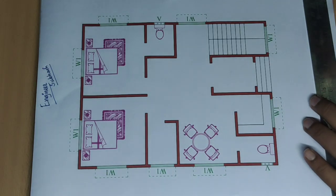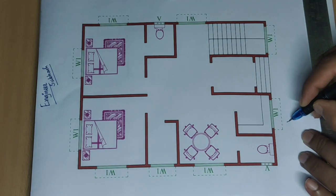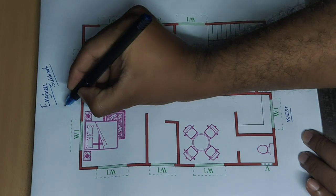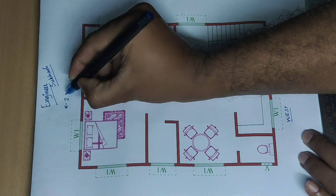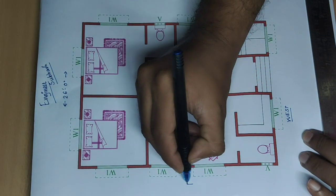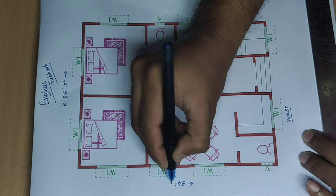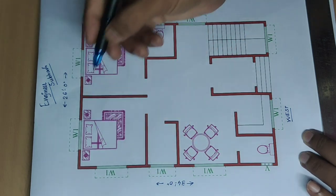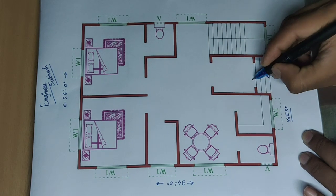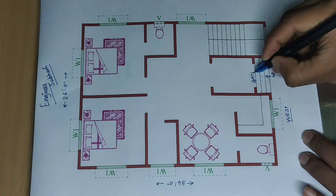Good morning, let's start a new video. West facing, 26 feet and 34 feet — BSK house building plan, starting with the main gate.